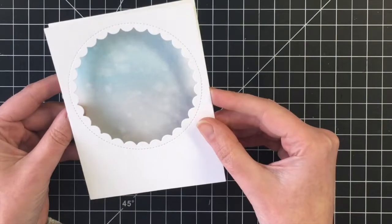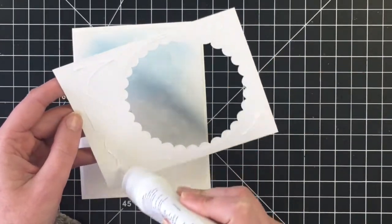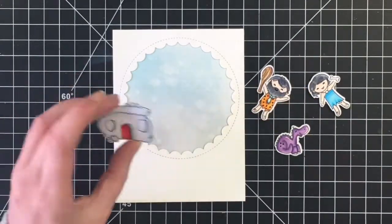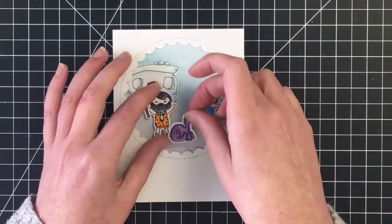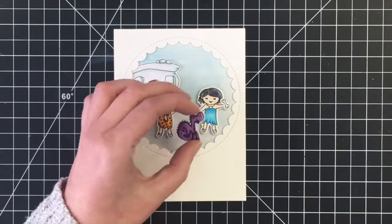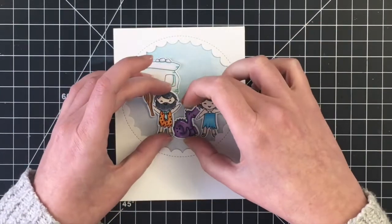Once I get that down I will position the top panel. I am not going to add any dimension here — I'm going to have it adhered flat to my card base, and then I'll start gluing on the images. This was actually my second take at this card. The first time I had already glued on the little club and the bone to our characters, but I did a landscape card and felt like everything was too spread out. So here I'm just adding some additional glue to the back of my foam tape since it wasn't as sticky after carefully peeling it up from the first card layout.